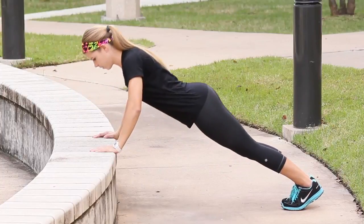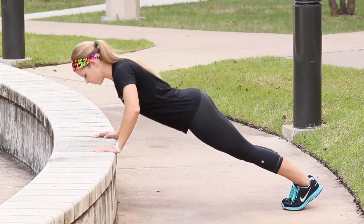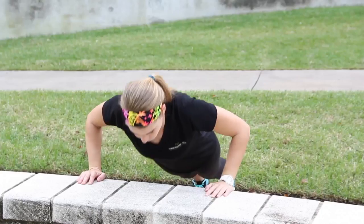Step your feet back and form a straight line with your body, as if a pole is running from your heels to the top of your head. Tighten your abs to prevent arching in the lower back.